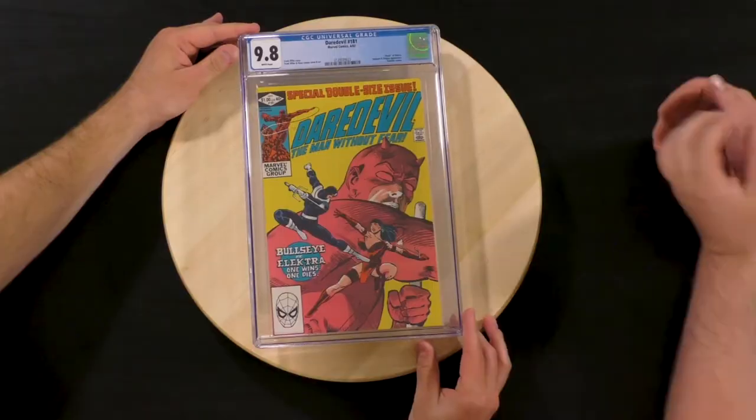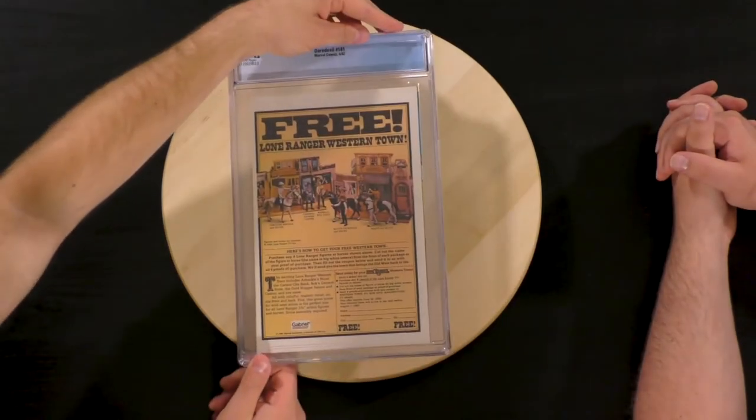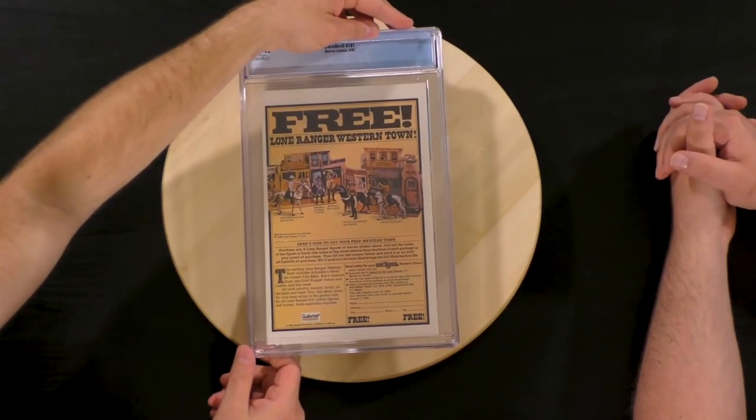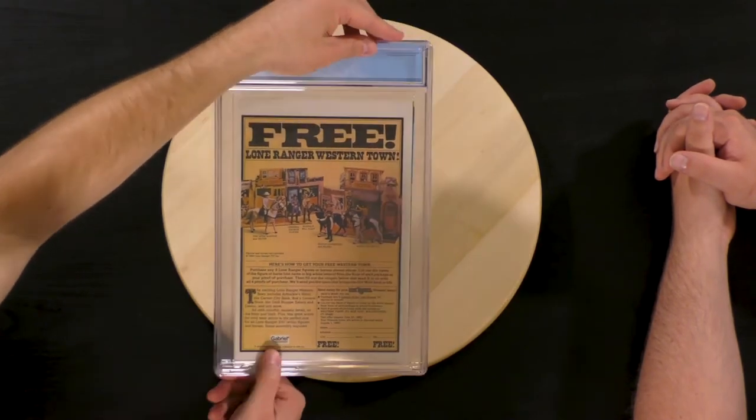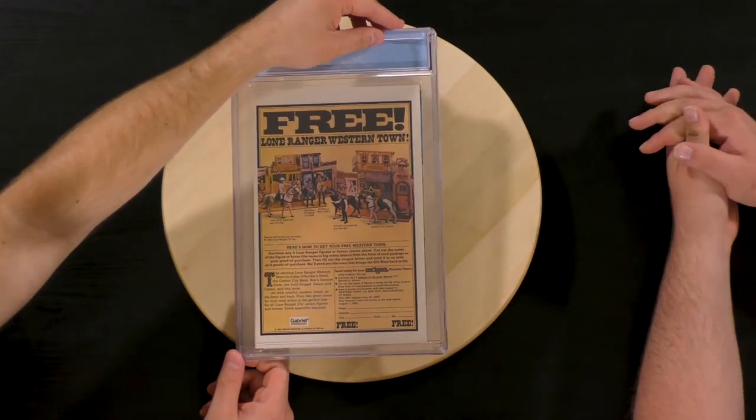It's a 9.8 with a good cover and white pages. You can get some free Lone Ranger Western Town — apparently made by Gabriel. We also want to thank our sponsor Austin Phillips Group.